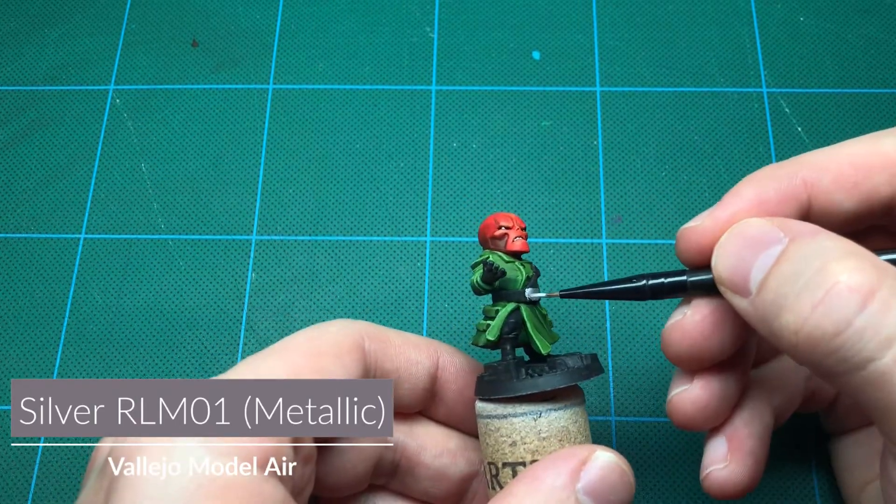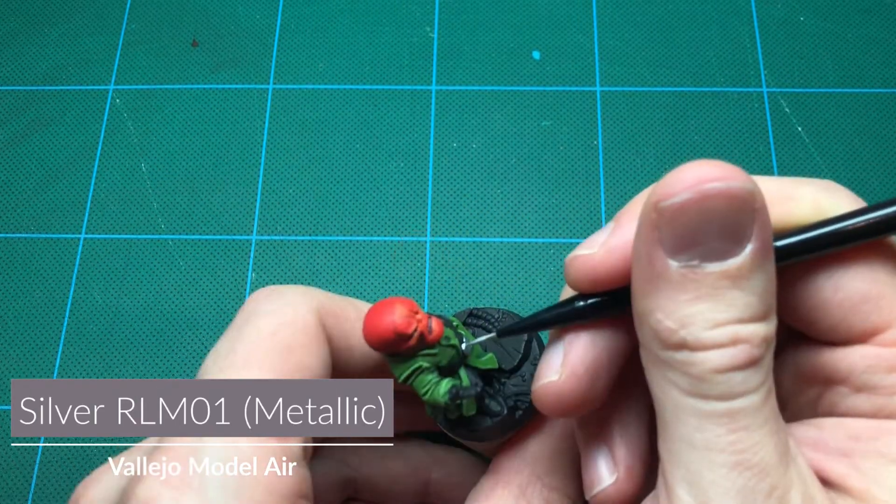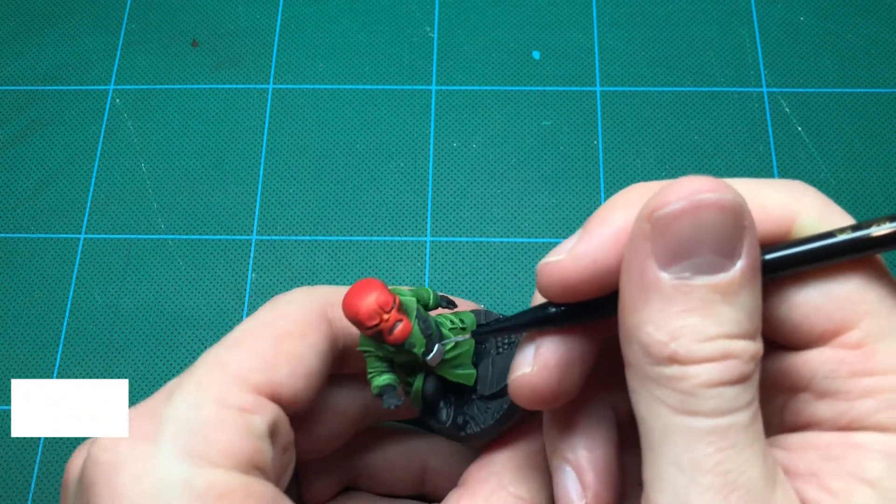A quick wash with black will give them depth. Normally I avoid metallic colors, but I'm using it here to accent the belt buckles and buttons.